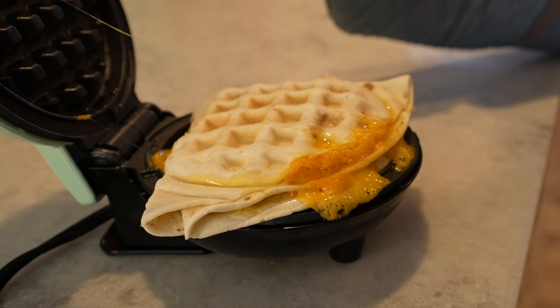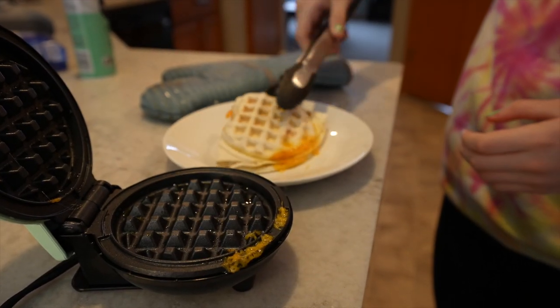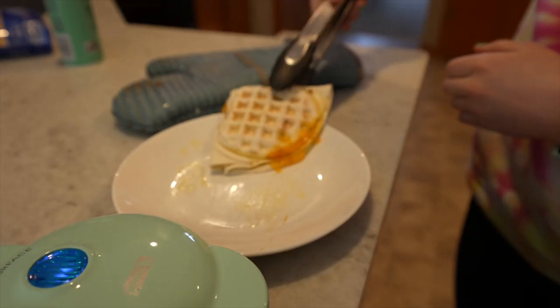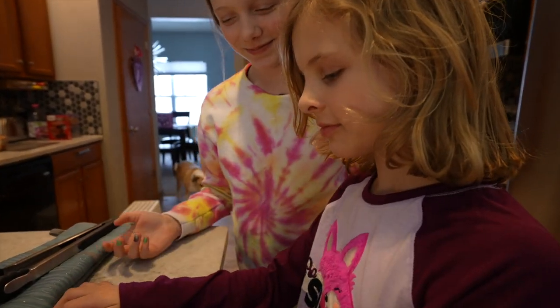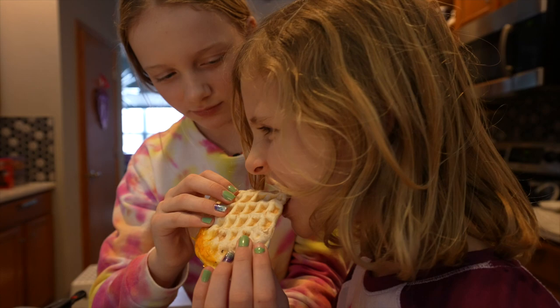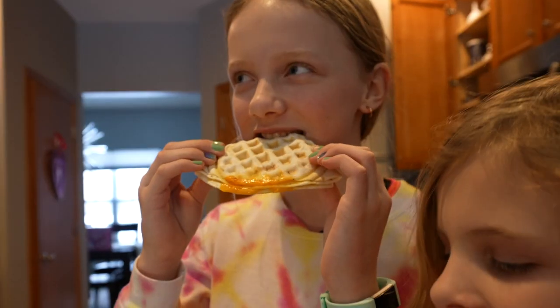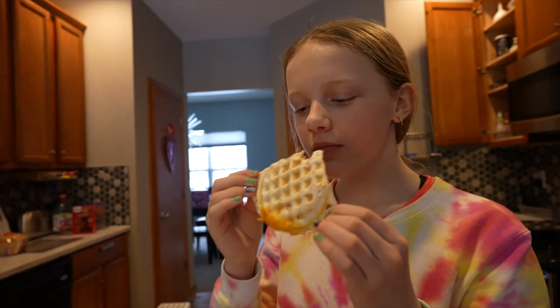We should probably take it out so it doesn't get any more messy. Ours was getting kind of messy with the cheese, so we took it out and you can just use some tongs to remove it. Time to taste test — mmm, super good! Extra cheesy.